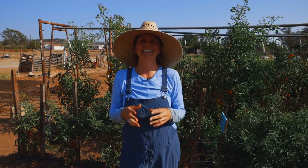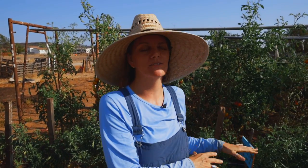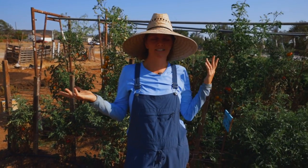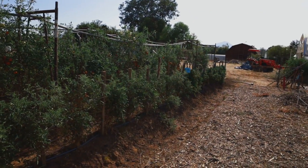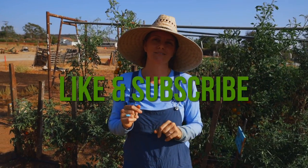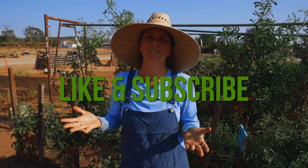Hey guys, this is Bridgette with San Diego Seed Company and today I'm going to talk about how you can trellis your tomatoes with a particular system called the Florida Weave. I'm actually going to rename it to the Cali Weave because I'll remember it that way. Before I get into all those details, make sure you hit the like and subscribe button so you're notified anytime we put out a video.